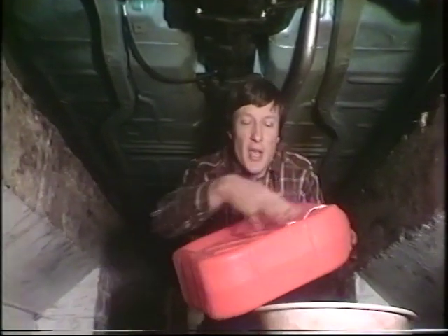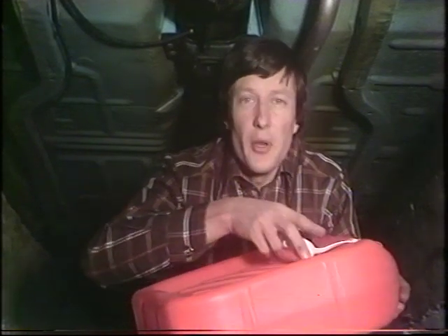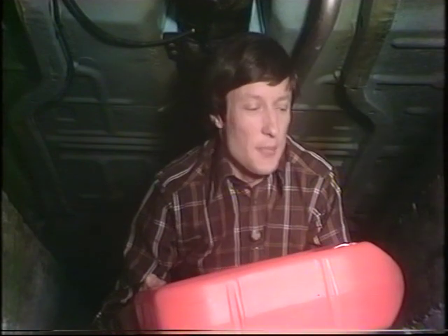Various containers are available, like this — a can with a depression in the top and its own little drain hole — because you want to catch all the oil. It's very messy clearing it up, and not very popular at home.